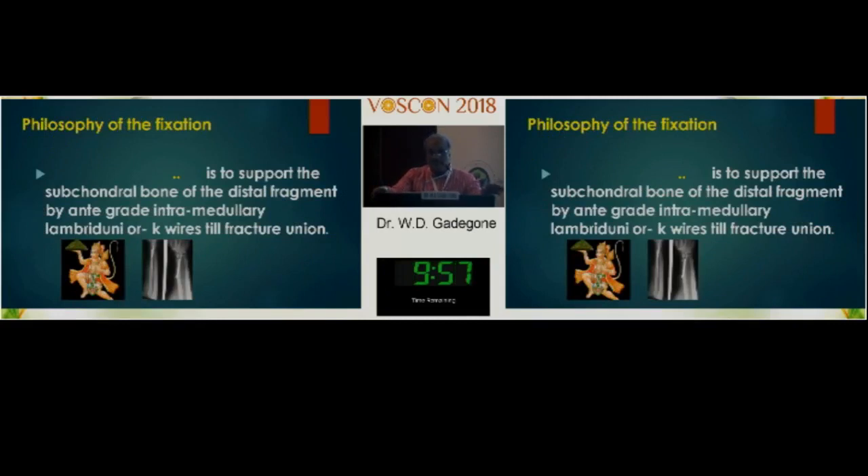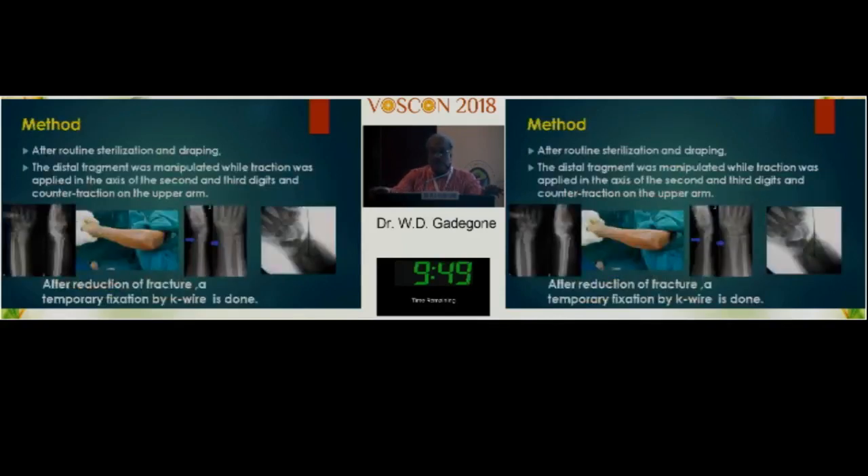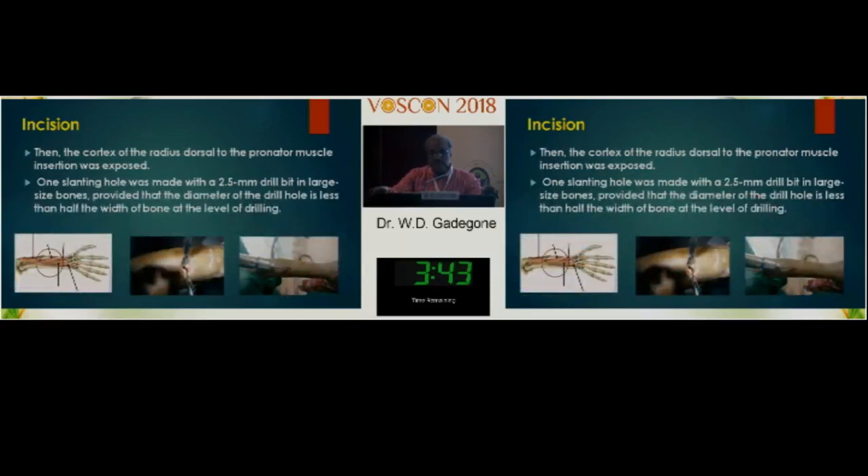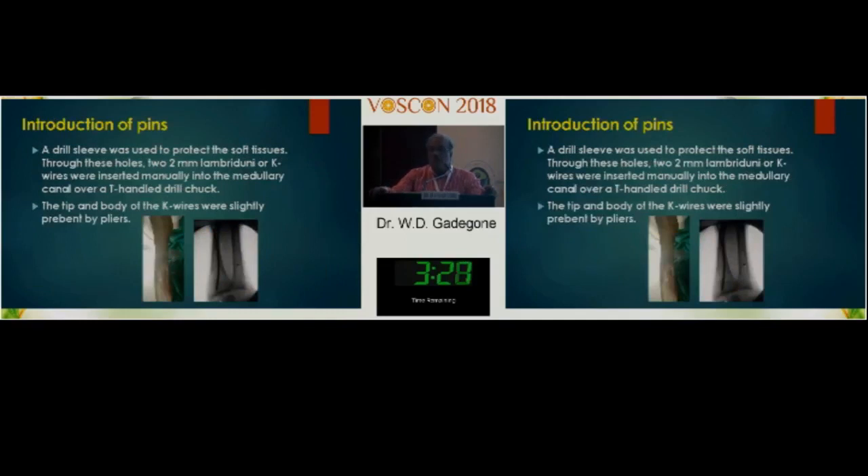My philosophy of fixation is to support the subchondral bone of the distal fragment by antegrade intramedullary Lambrinudi K-wires until fracture union. The method involves: after tourniquet and sterilization, close reduction and temporary K-wire fixation. At the wrist joint, a small incision of six to seven centimeters is given below the insertion of the abductor pollicis longus. The tendon is retracted, the interval is developed, and a 2.5 mm drill bit is passed into the large-size bone — provided the diameter of the drill hole is less than half the width of the radius at that level. A guide wire is then passed.